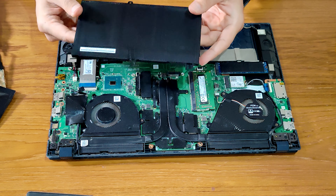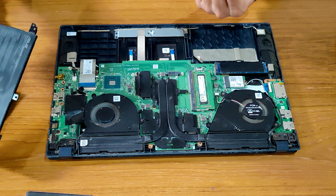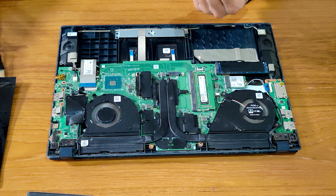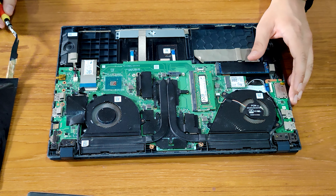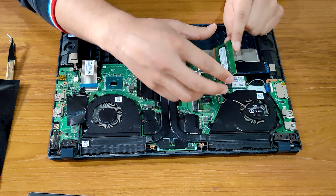Now that we have our battery removed, we can remove the RAM of the laptop and all the other parts. Let me keep the battery aside. Now let me remove the RAM — the RAM is removed.